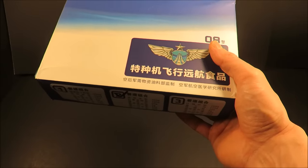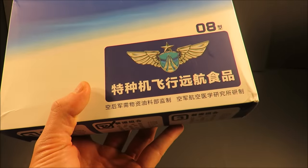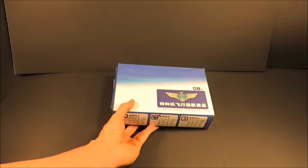This ration fits into the PLA's long voyage food classification, which means it's for flying missions over three hours long, and it's convenient to prepare and eat. So let's check it out.